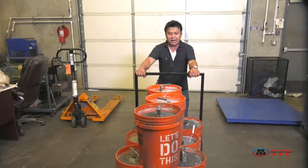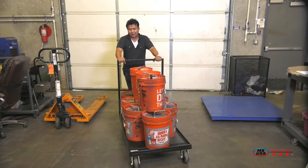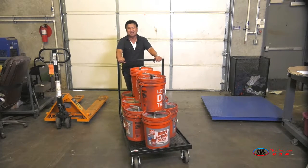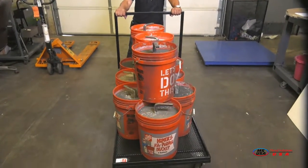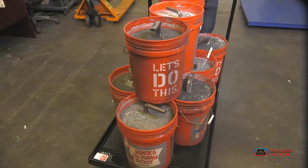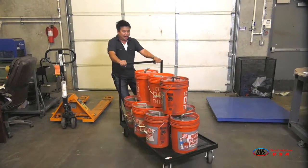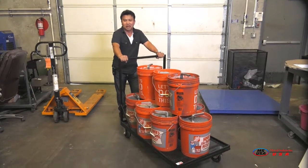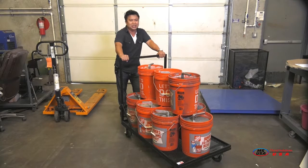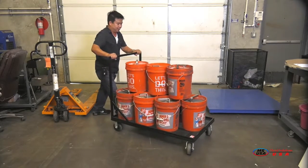I myself weigh about 160 to 170 pounds — I'm a little guy trying to push a thousand pounds. It's going to take some force. If you have more weight and mass, pushing a thousand pounds will be much easier. This is a test to prove this cart works — a thousand pounds, no problem. The spec is designed to support about 1,200 to 1,300 pounds.